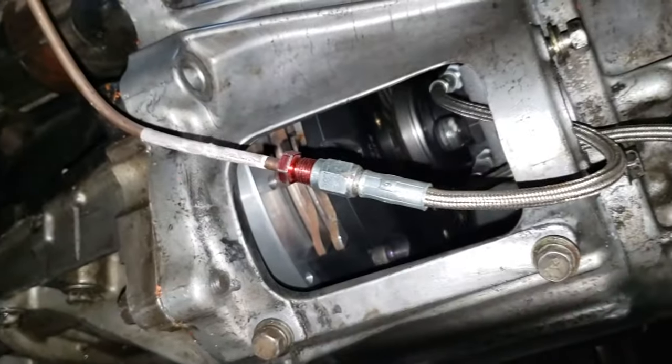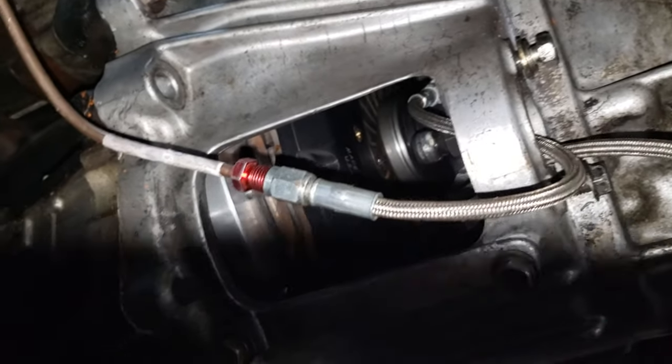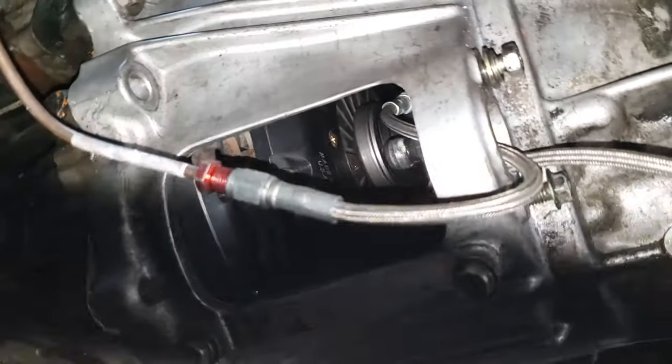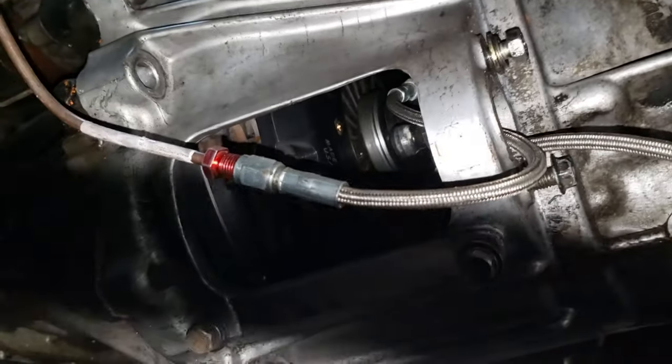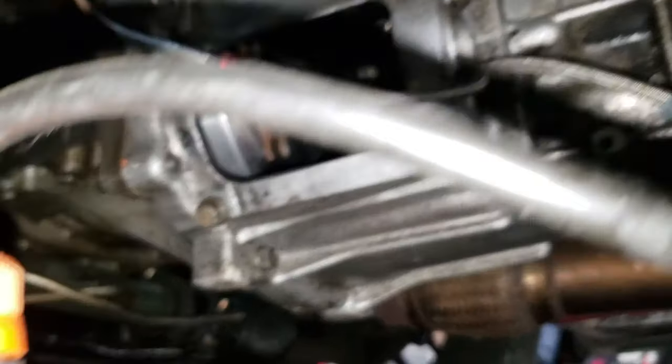Now that it's bled, press the clutch with my hand here — you guys can see it. It is working, fully functional now. I still need to put a clutch pedal stopper in so that way I don't destroy my bearing or anything else.